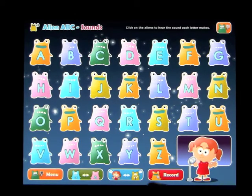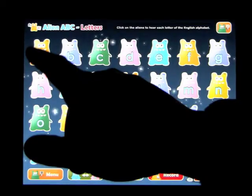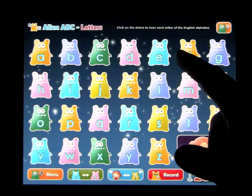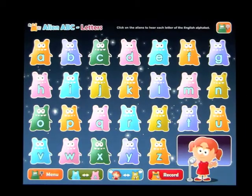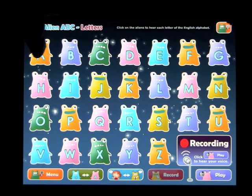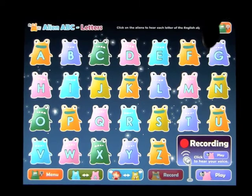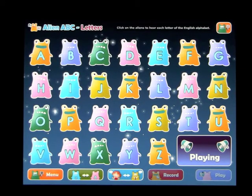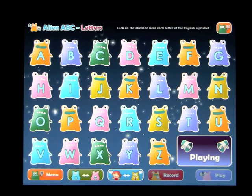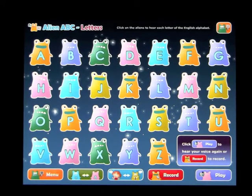What you can also do, which is kind of nice, is go back out to the letters mode. Now we're not on the sounds, we're on the actual letters. Change it to uppercase, and you can press Record. You can record your own voice, or the child's voice going through the letters — A, B, C, D, E, F, G — individually, for all the vowels, or anywhere you want. Then just press Play once you've recorded it.